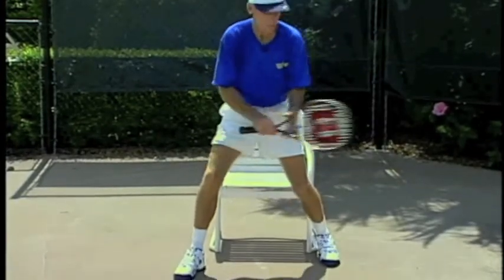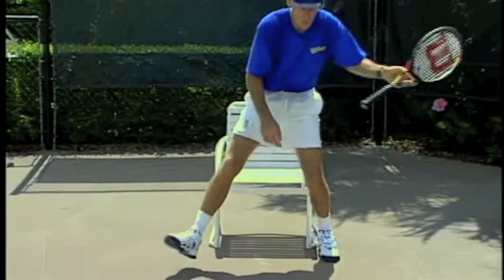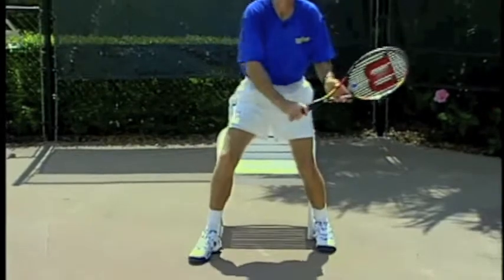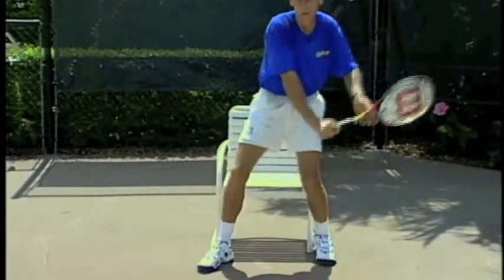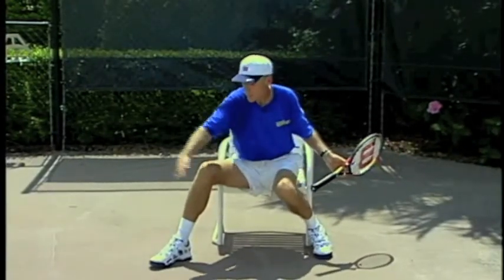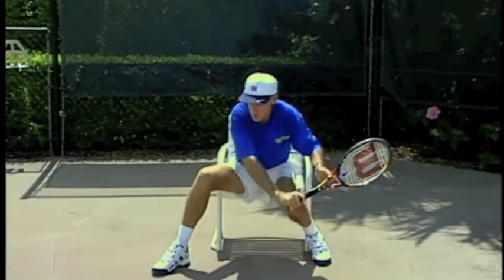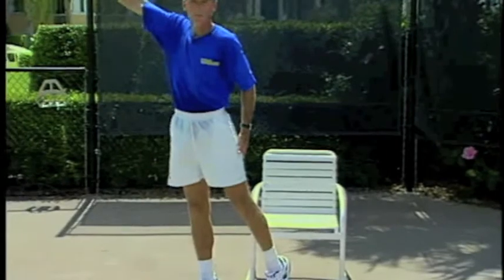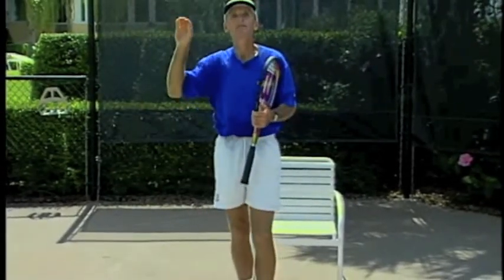The left hand is not there as an ornament. Remember, it can help you keep the racket face closed and also help you drop the racket a foot below the contact point. Notice too, as I drop it down, the front foot steps out. See how the front foot goes out? That will enable you to transfer your weight to your front leg and keep your balance. Then once you're there, you're going to lift into the shot with your legs as you come through. Remember that lift gives you power and it gives you depth.